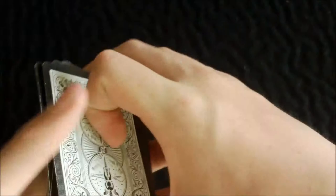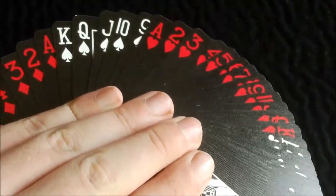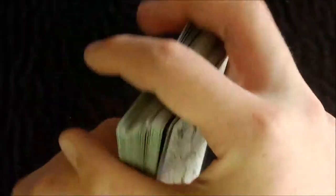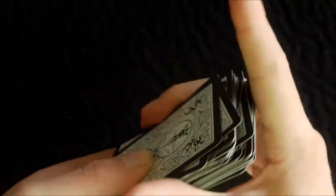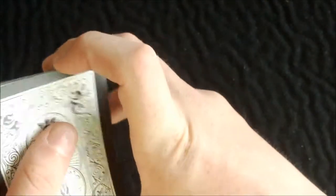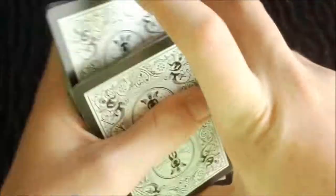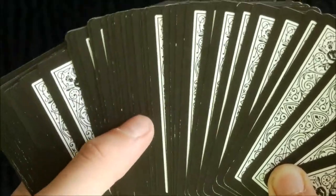It cuts nicely as well, and fans very nicely. It shuffles and bridges very nicely, and springs nicely as well. This handles great with the performance coating and it hasn't got too much of a complex design. But being a black deck, it will have chipping along the sides, as you may see some there.